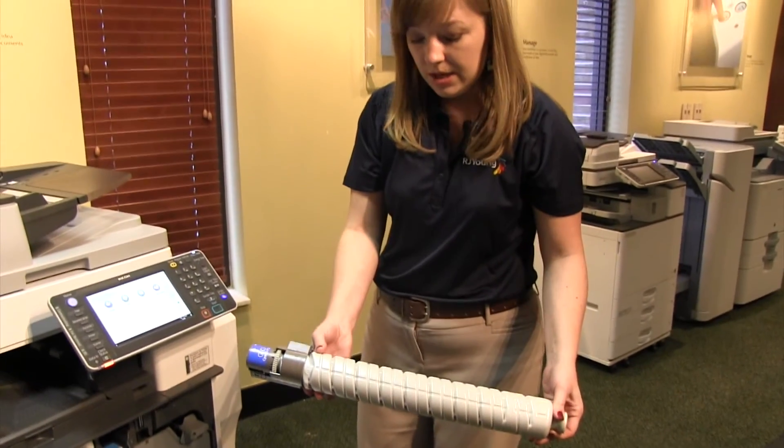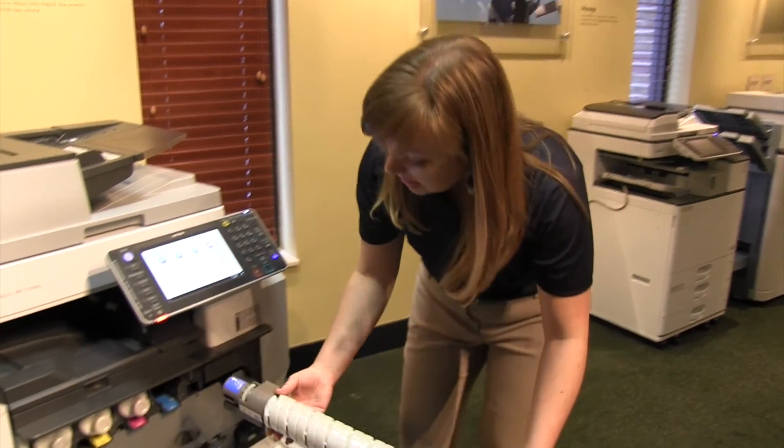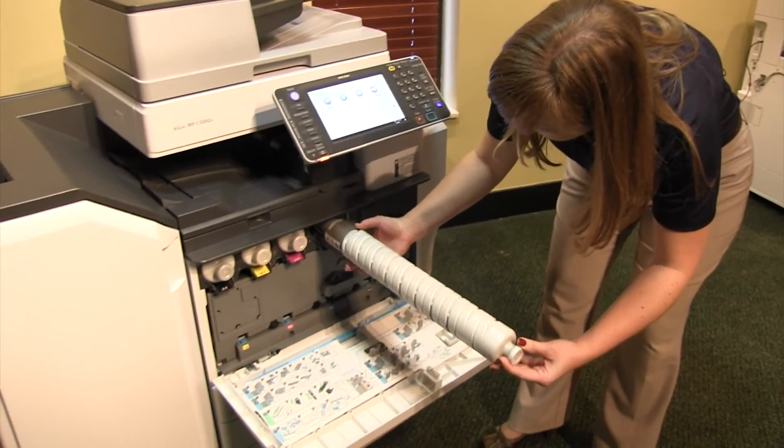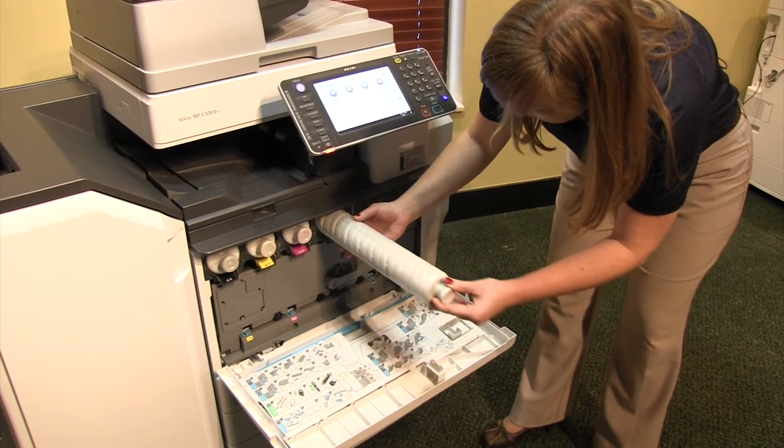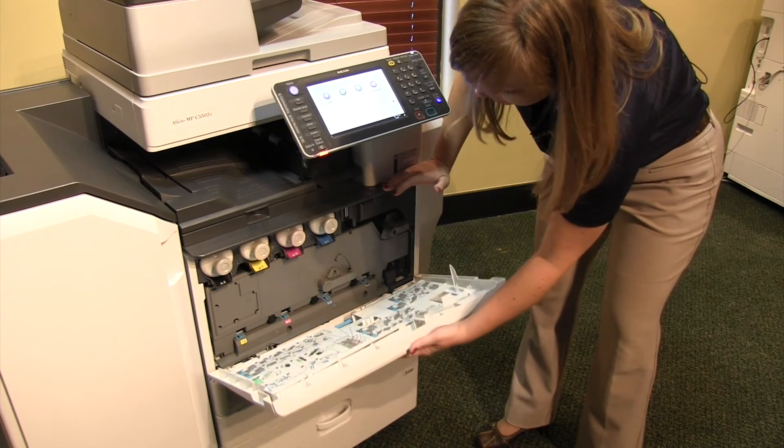You can just throw that away. The new one, you'll take directly out of the box, shake it up, and slide it into place. You may have to rotate it slightly to get the notches to line up. Push until it snaps, and close the front panel.